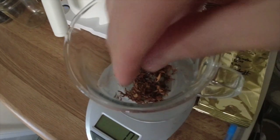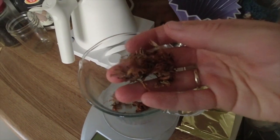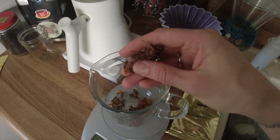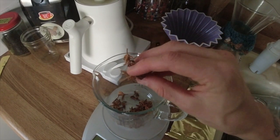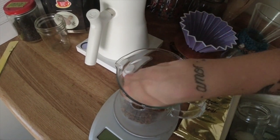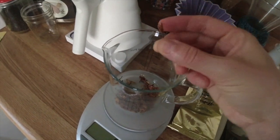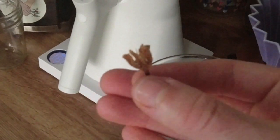Let's see what the coffee blossom tea looks like — it's not the prettiest to look at. The coffee blossoms are white and then of course when they dehydrate and oxidize, they turn brown. Let's see if we can find a flower that's clearly a flower. Here we go — you can see this is a dried flower.